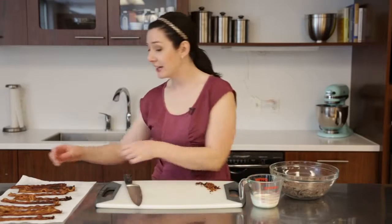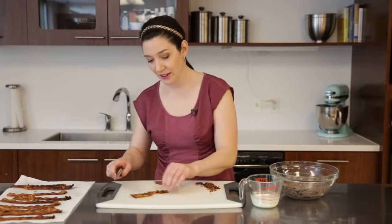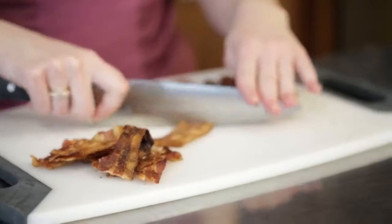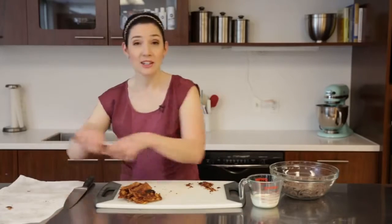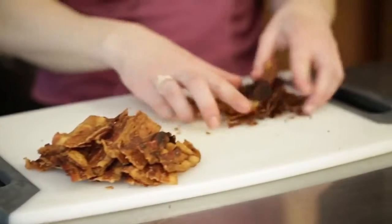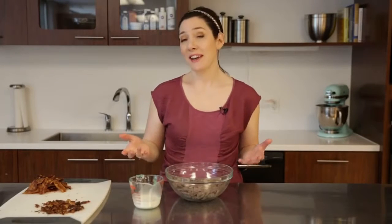I still have half of my cooked bacon and I'm going to take about three quarters of that and cut the strips into thirds. These I'm going to drizzle with a candy melt ganache and stick right up out the top of our cupcakes. And then you're going to have a few strips of bacon left — these are actually just getting crumbled to go over.